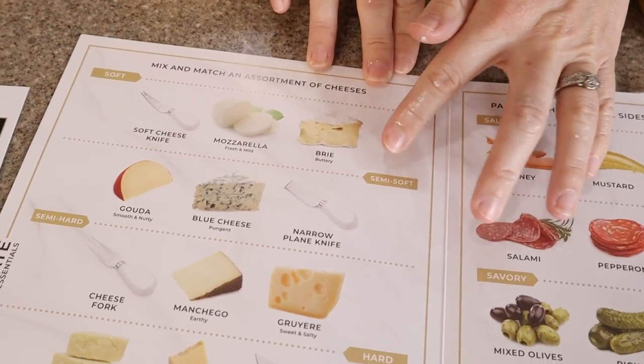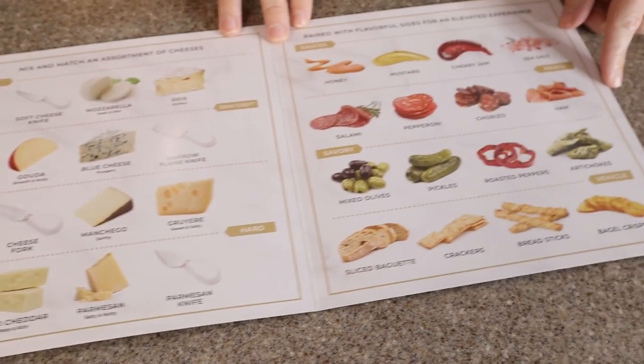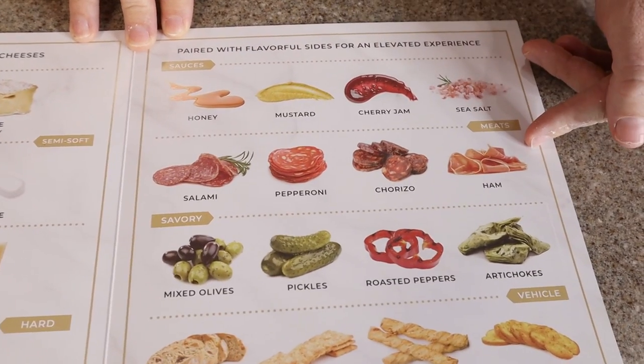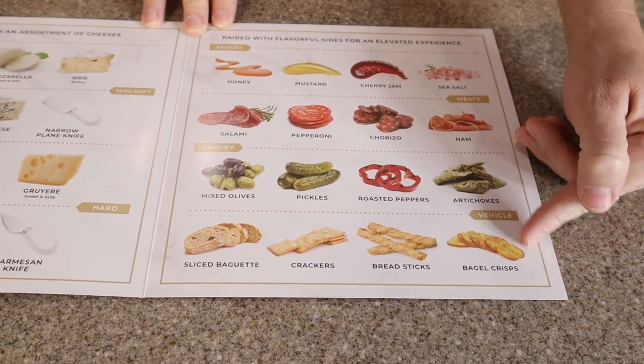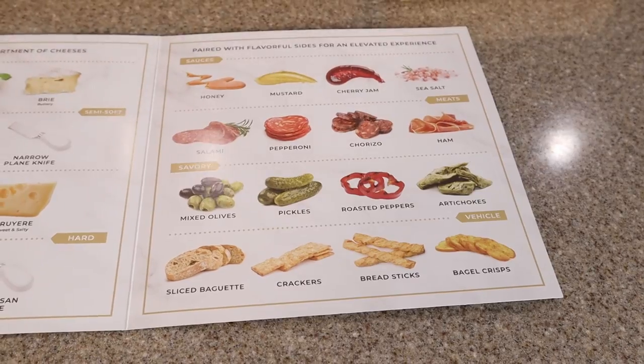They give you different types of cheeses and which knife you'd use with those. And then they've given you options for sauces, different meats that might be good, ways to include some savory, and what vehicle — crackers or bread — might work great for these cheeses and these boards.